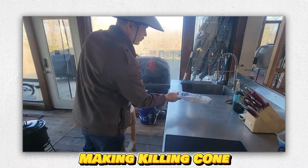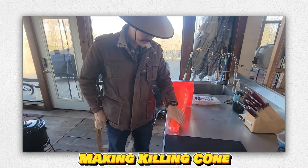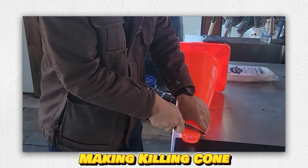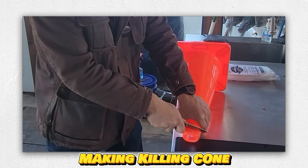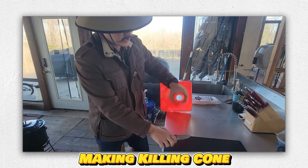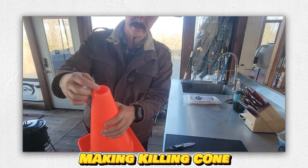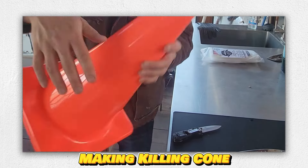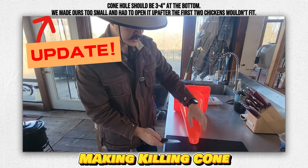To modify this chicken cone, I'm going to cut the end open so it's a little bit larger. You don't want to use any of your food-grade tools for this. A lot of this rubberized material is very, very tough — it's designed to be run over. I'm cutting this little lip right here off so the chicken head can slide in there easier. Usually two to three inches is all you'd need.